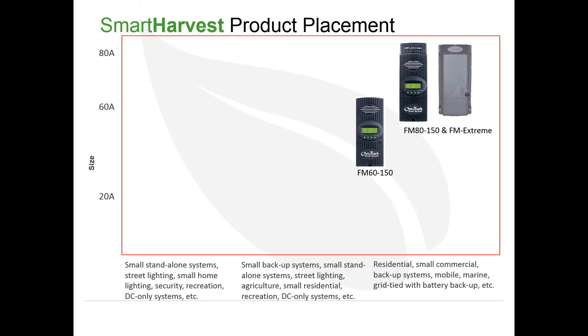Currently, Outback offers three charge controllers: the FM80 and the FMXtreme — both 80-amp controllers that can take up to 150V open circuit from the PV array — and the FM60-150, a 60-amp controller also rated to 150V OC. These are used in residential, small commercial, and industrial applications, especially the FMXtreme for grid with battery backup — a larger power class.